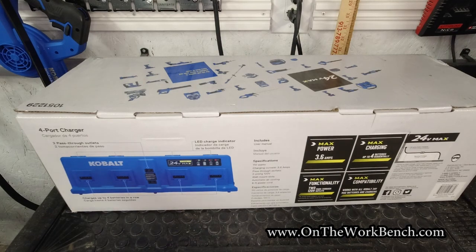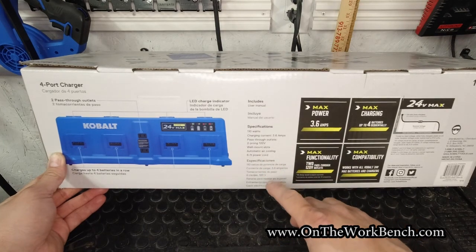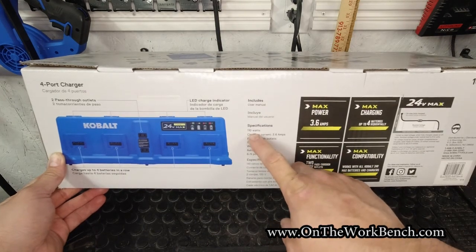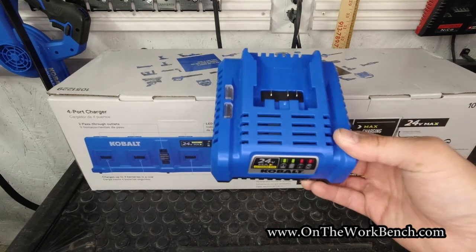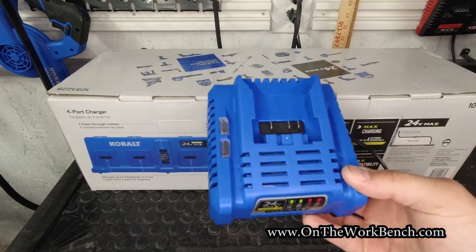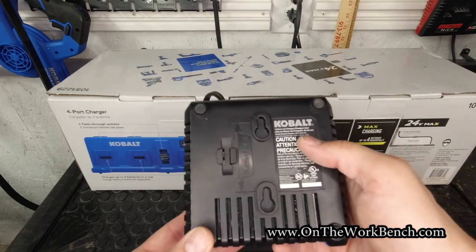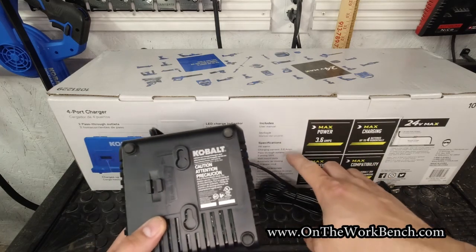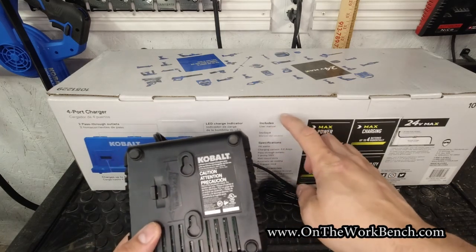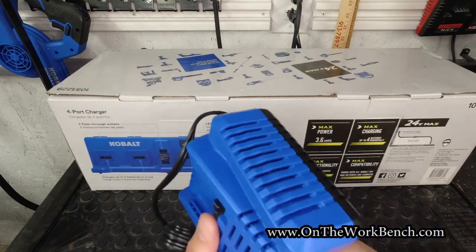This is the so-called fast charger. Looking at the specs, this is rated at 110 watts. The basic single narrow-body charger with no fan is rated at 45 watts on the back, whereas this one is 110 watts — so this should be slightly more than twice as fast. This should also be air cooled.